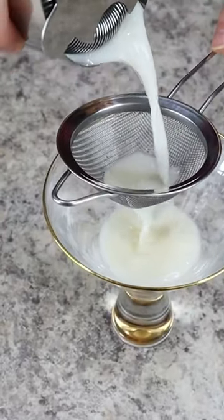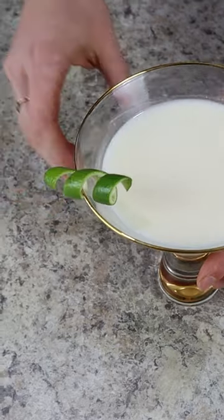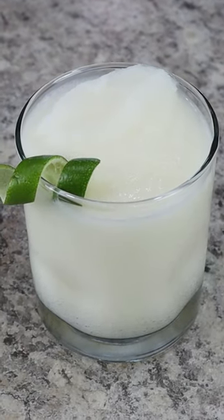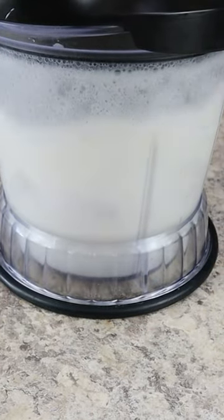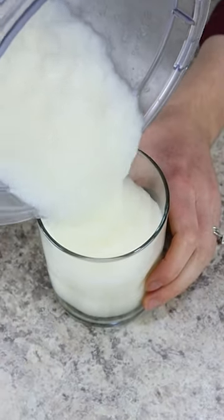For the frozen daiquiri, we're adding the same amount of all the ingredients we just used, except we're placing it in the blender along with 2 cups of ice. Blend on high until a slushy consistency forms, and then you're ready to pour it into your serving glass.